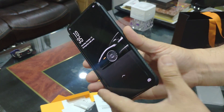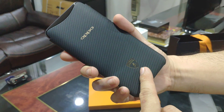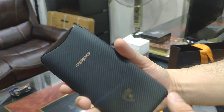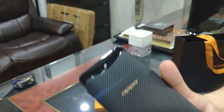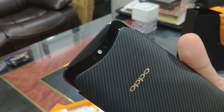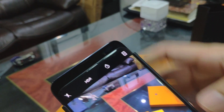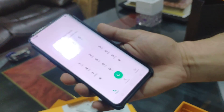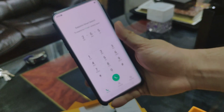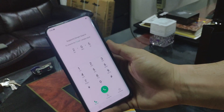This is pretty much it for the OPPO Find X Lamborghini Edition. And one last look at the camera — which is pretty much the star of this phone. I'm Mitch holding the OPPO Find X Lamborghini Edition. Thanks for watching.